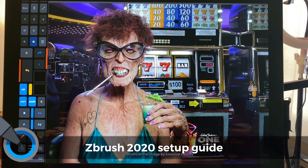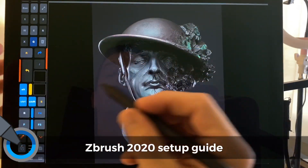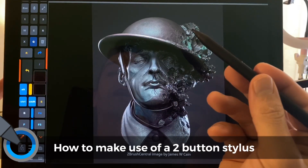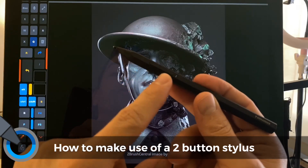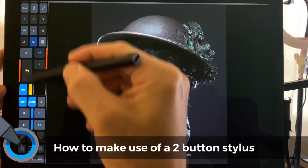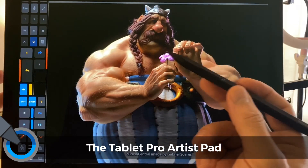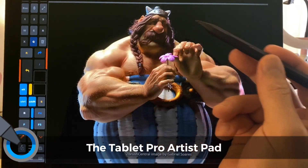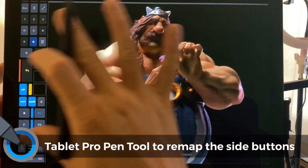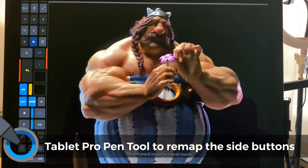Hi, this is Justice with Tablet Pro, and today we're going to talk about ZBrush 2020 and how to get that set up for a tablet. We're going to talk about the benefits of using a two-button stylus like the Raphael 520, as well as the Artist Pad. We're also using the Tablet Pro Pen tool to remap these side buttons, and I want to explain why and how these things work together and what improvements you can get in ZBrush using this type of setup.